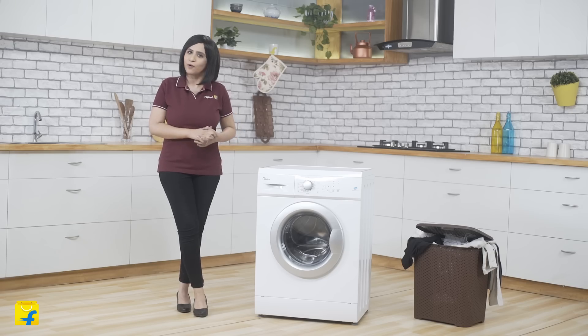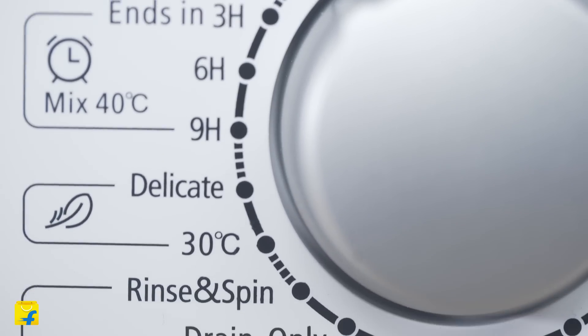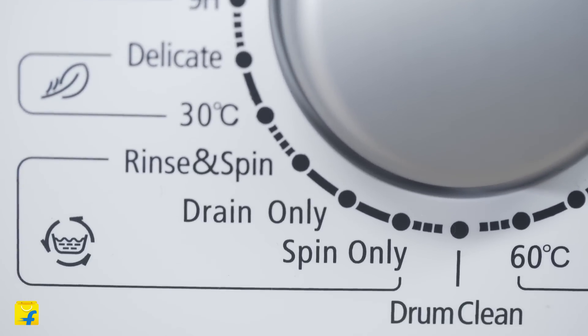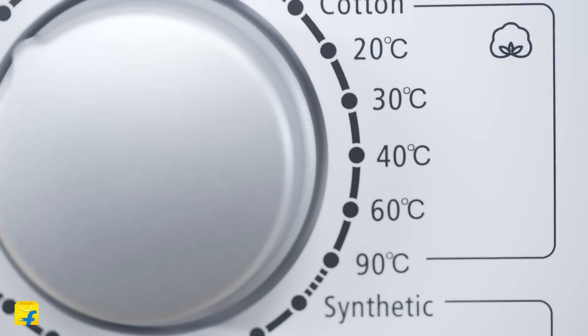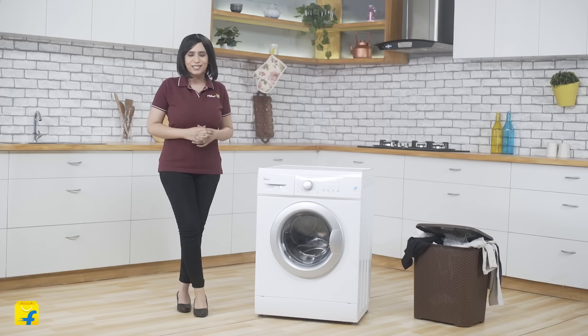Moving on, your laundry load can always vary. Sometimes it can be woolen heavy, sometimes delicate heavy, it could be less in quantity, it might have baby clothes, etc. To take care of all of this, this washing machine comes with 23 different kinds of preset modes which are segregated on the basis of the type of clothes, wash time and water temperature.